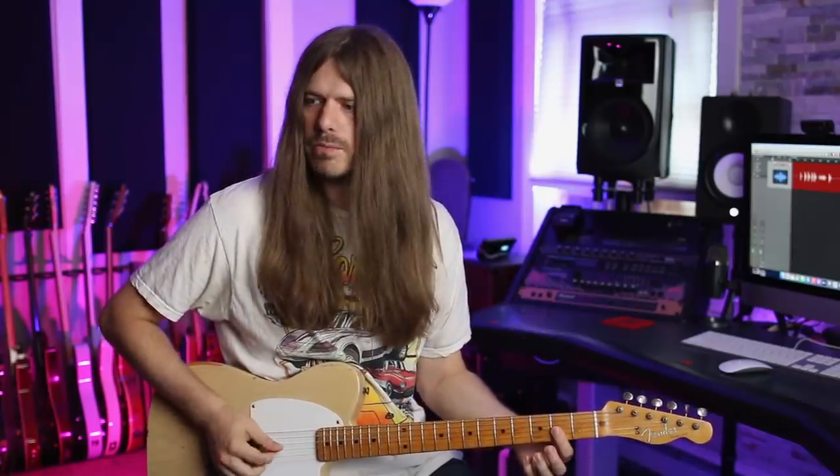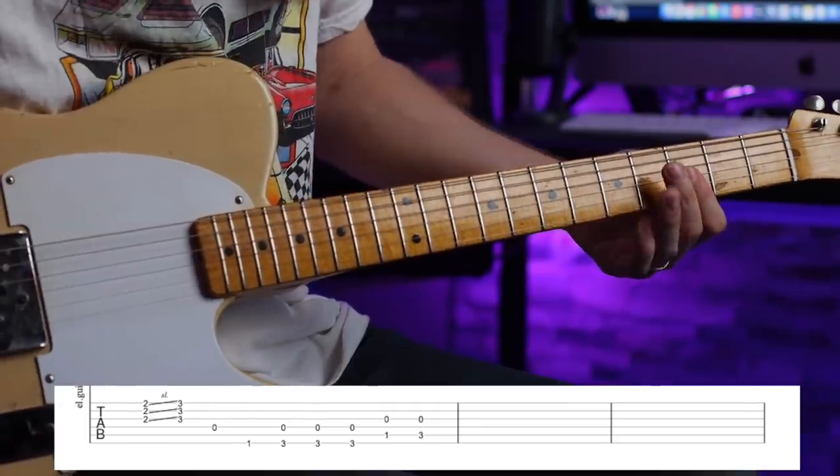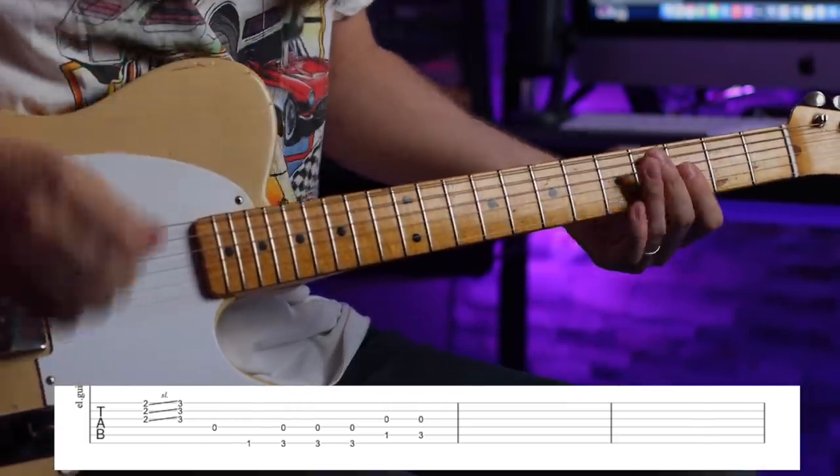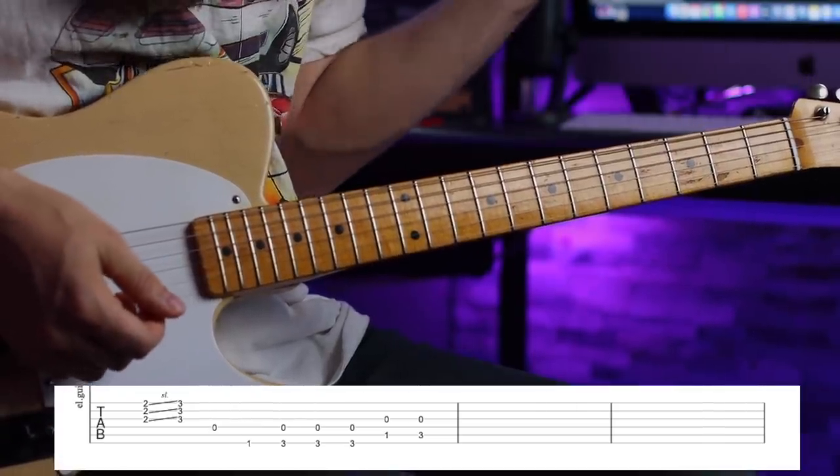There are a couple of ways you can play this. I've seen people talk about hybrid picking — using your pick and fingers. But on the live videos I see Billy do one hit and slide his hand up. I think he's just picking it straight. This is from a 1980 video, and Billy Gibbons does what he wants, so he can change it up.